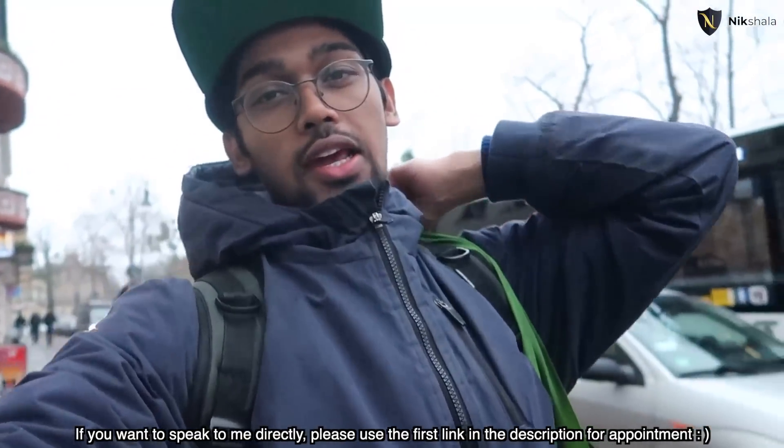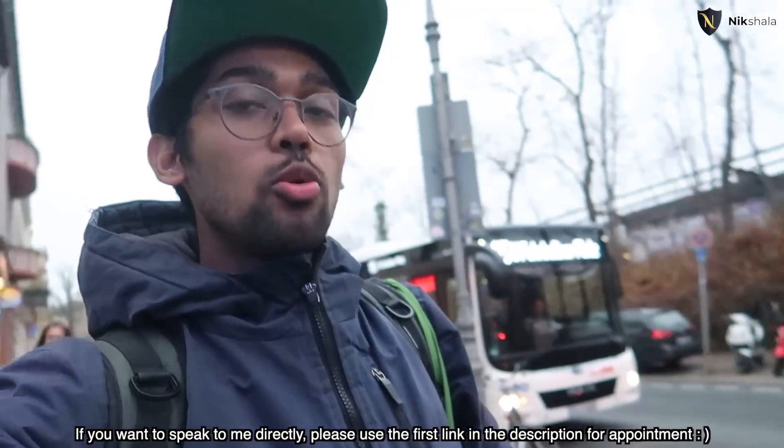Alright guys, welcome back once again. If you're not on my channel, my name is Nikhlesha and I live in Berlin. So I'm going to make an aloo paratha today. It's my first time to make an aloo paratha.